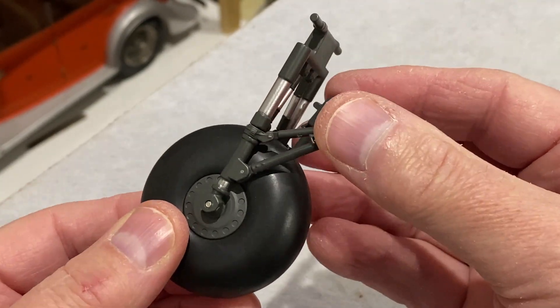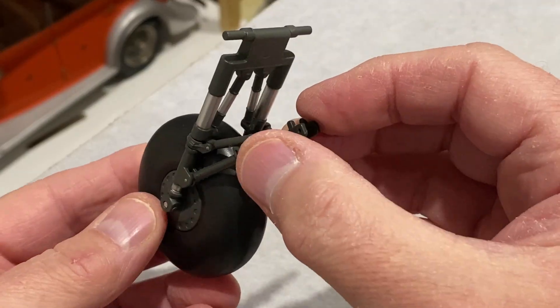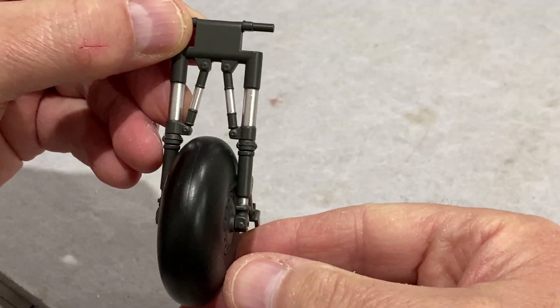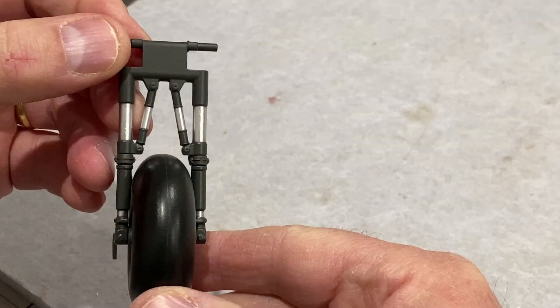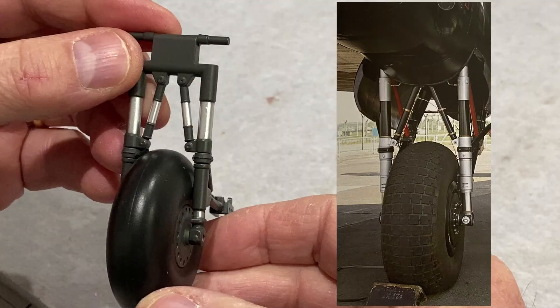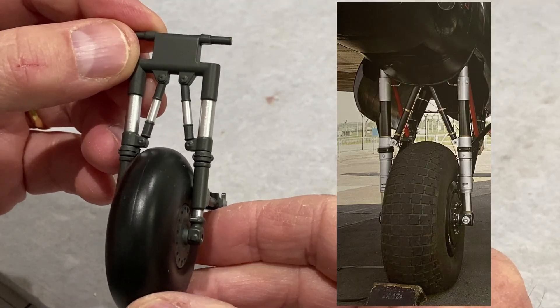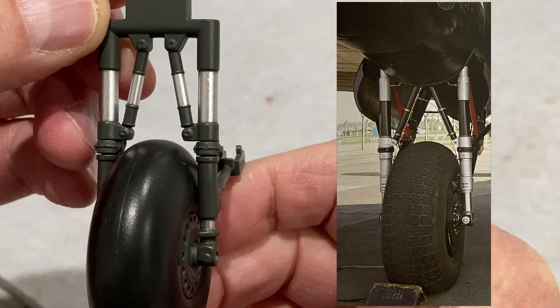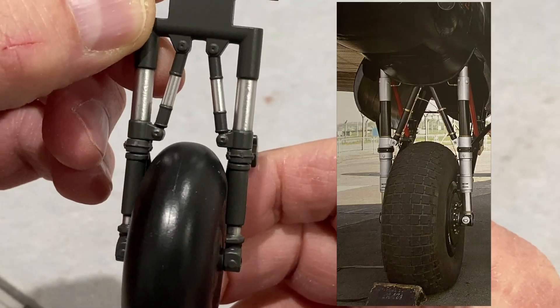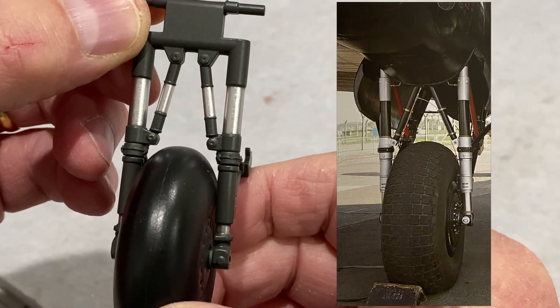It looks really nice — really chunky, heavy, great detail, great quality, fitted together perfectly — brilliant job. Comparing it to the picture in the Haynes manual showing the undercarriage and its shock absorbers, this is actually looking pretty realistic. The detail on that is lovely; slightly different colour in the picture but it still looks fantastic. That is it for issue 24 — a lovely start to the undercarriage.